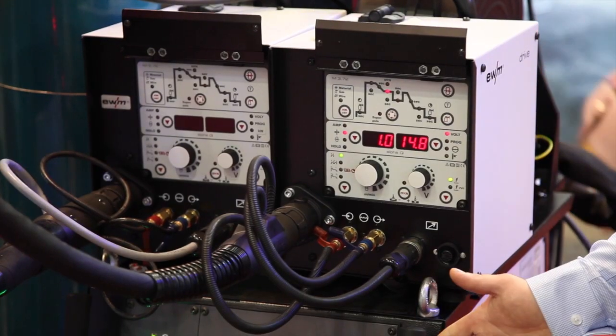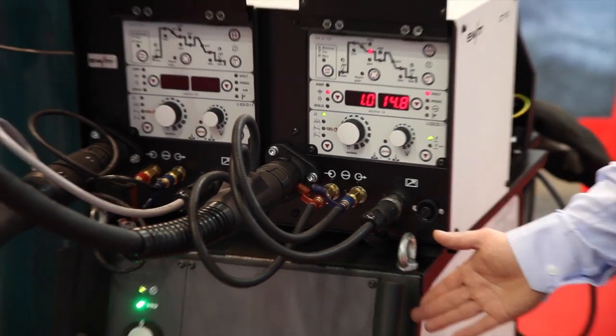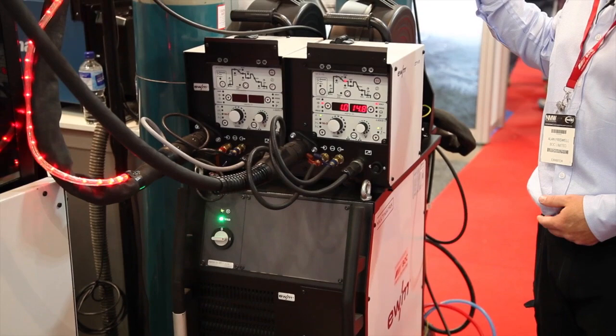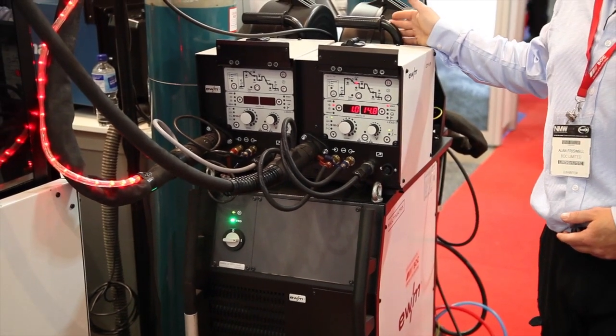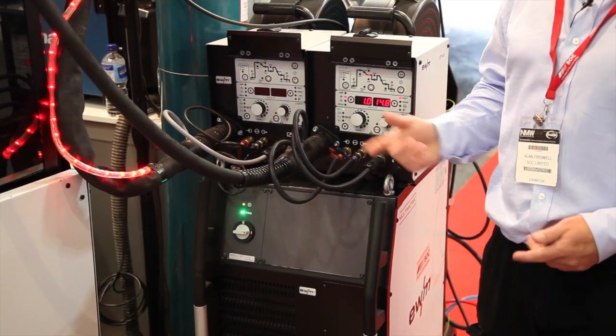The process is specially developed by EWM in conjunction with DAC. It's available on the LPQ machines. At the moment we're running an LPQ 351 with a 1.2 stainless wire welding 1.2 stainless steel.